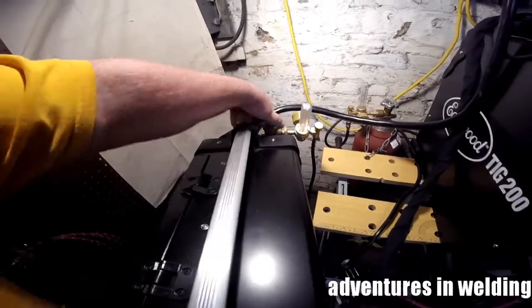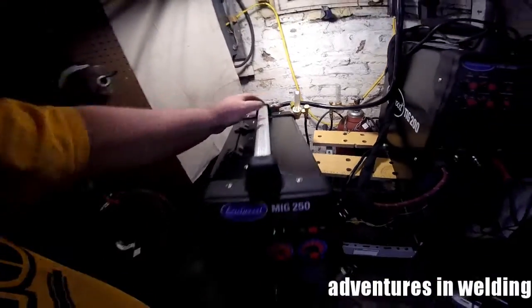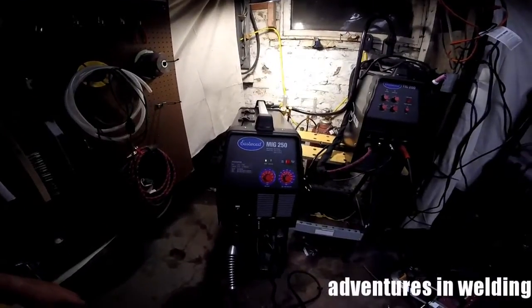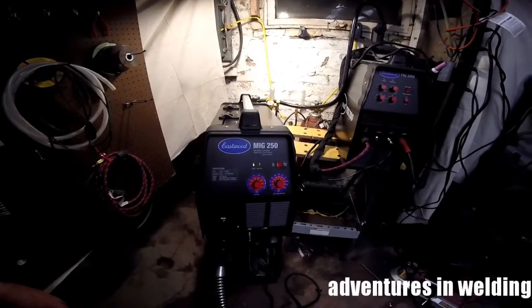Shut my gas off, shut my power off. And that's it for episode 96 of Adventures in Welding. I gave you three different joints with the Eastwood MIG 250. My technique isn't perfect, but I'm just a regular at-home welder like you guys — although I am in welding school, I'm not perfect.